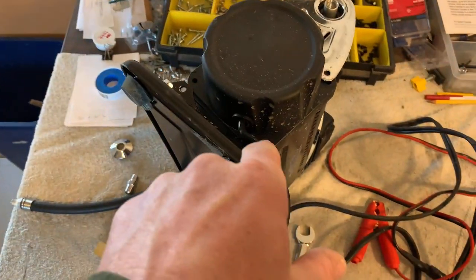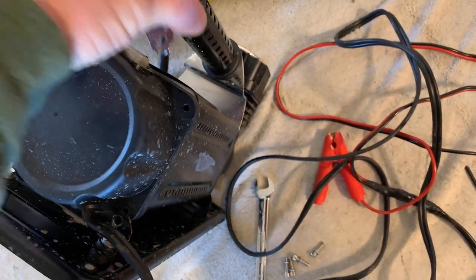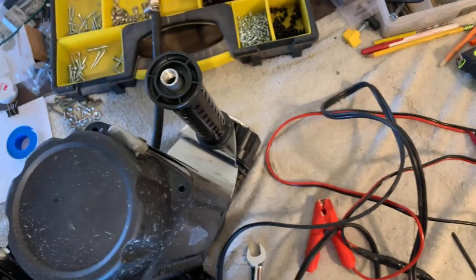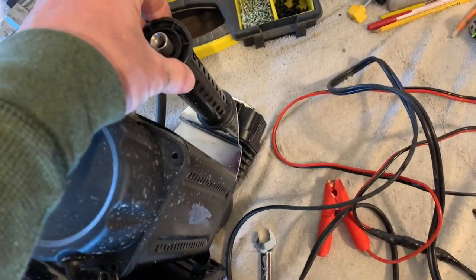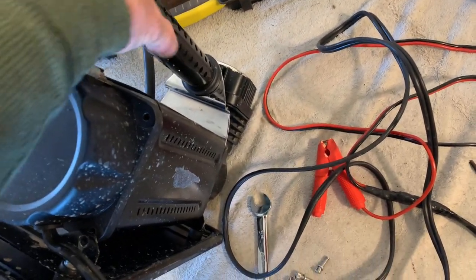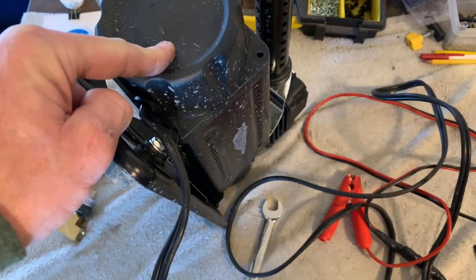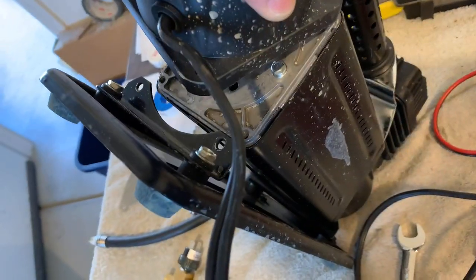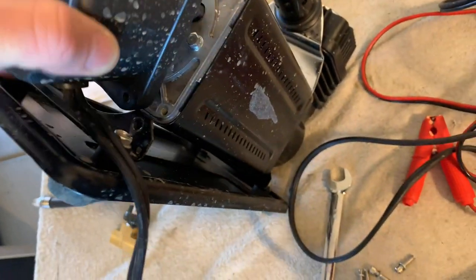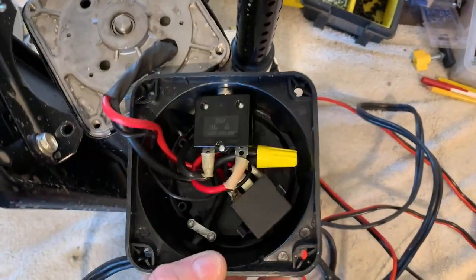After you've got all four Allen screws out, you can lift off this chrome plate that goes to the handle. You don't have to remove the handle, just leave that stuff there. Then remove this cap — it just slides out from under the foot brace — and set it aside so we can look at the switch wires.